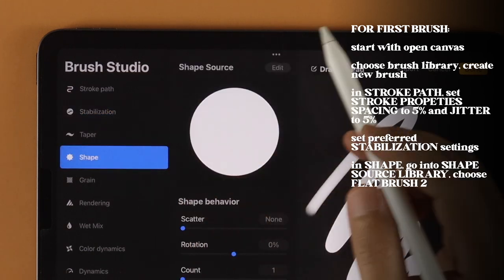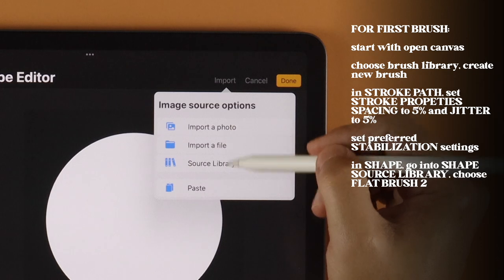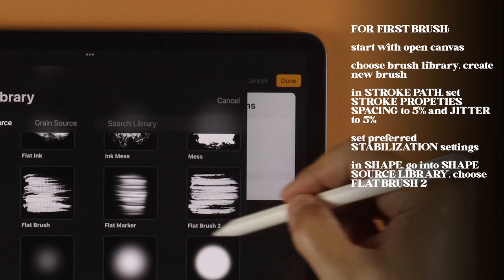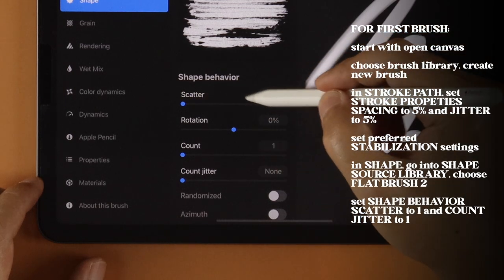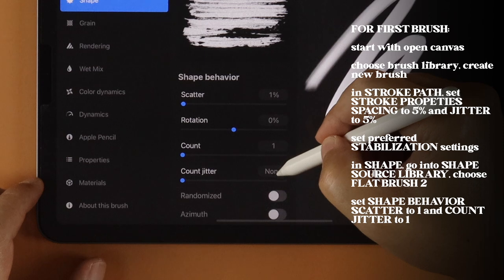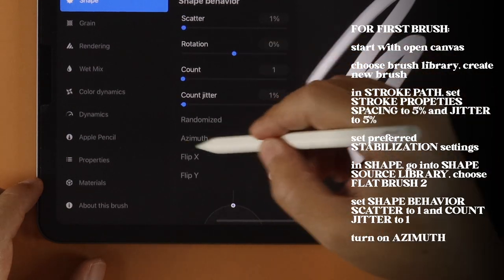In Shape, tap on Edit beside Shape Source. Tap Import and choose Source Library. From the selections, choose Flat Brush 2. Tap Done twice to save the selection. Under Shape Behavior, set Scatter to 1 and Count Jitter to 1 as well. Turn on Azimuth.